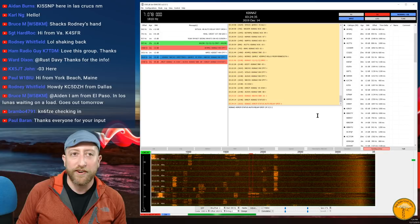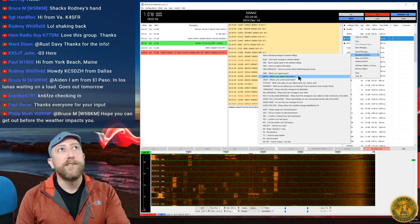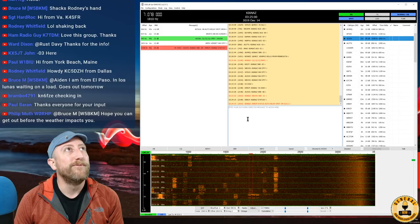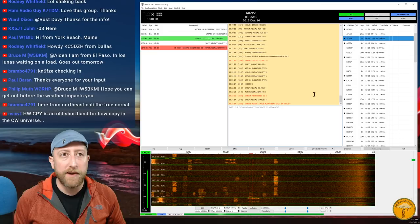There are lots of commands you can send to different call signs. If I right-click any station and say 'Directed message to,' I can ask: what's my signal report, what is your station information, what is your grid location, what is the status of your station. If they have auto on, they'll reply automatically. Mine was on, which is why I was replying to everybody. We'll wait and see if N8CHO replies.